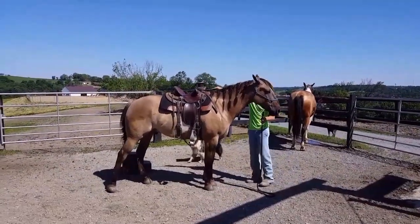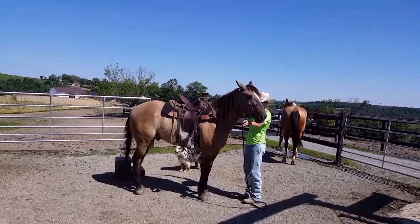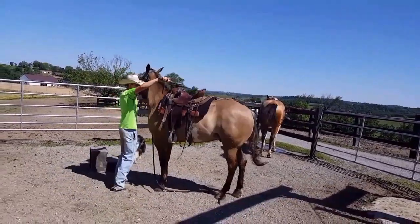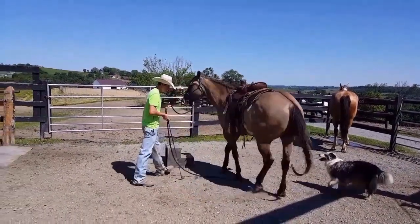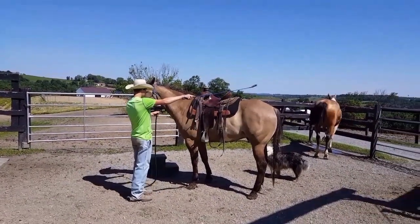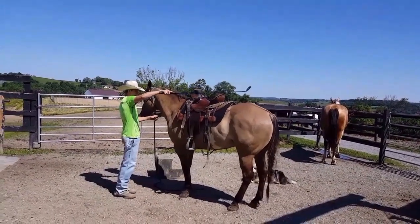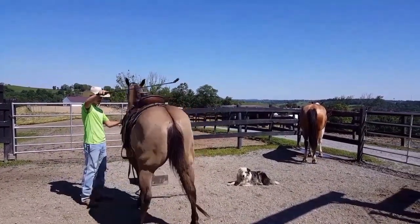I'm just going to ask him to bring his nose around. Notice how tipping the nose the opposite way — notice what happens. Drawing his nose around, just keep doing this. I'll do that quite a bit, about 3 to 5 minutes, whatever it takes. Then I'll try to keep his head straight instead of standing here.